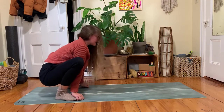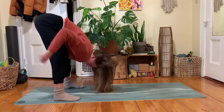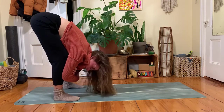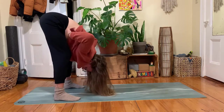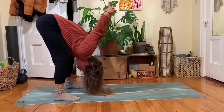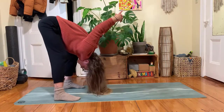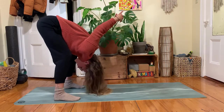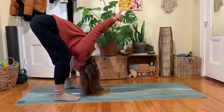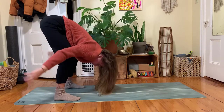The next time your hips lift up, pause for a moment in a forward fold. You've got a few options: let your hands fall down to the ground, hold onto opposite elbows for a ragdoll, or if you'd like a shoulder stretch, interlace your fingers behind your back and let your arms fall forward. You might rock from side to side, bending from one knee to another. Then release your hands down towards the floor.